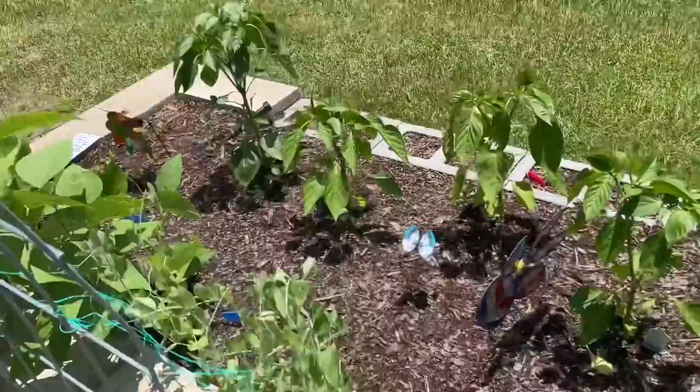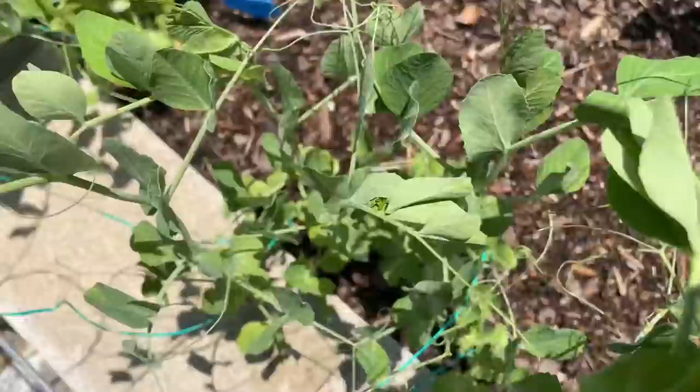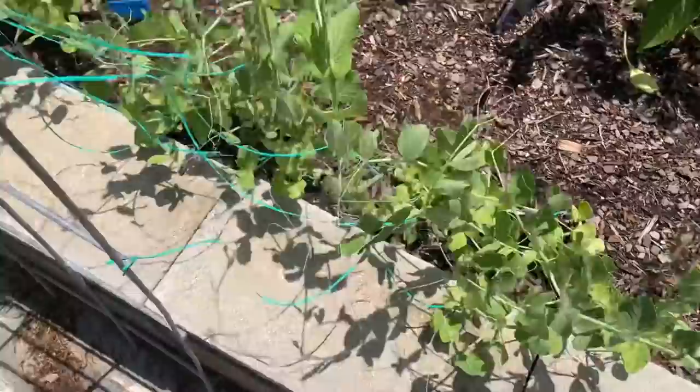Also, look at my peas. My peas aren't as trainable — here I was putting all these things to try to get them to attach, and look what they've done. They're attaching to each other. Guys, it's cool to be friends and all, but why can't you just grow up instead? They're growing sideways. So we're gonna have a better plan for that next year.